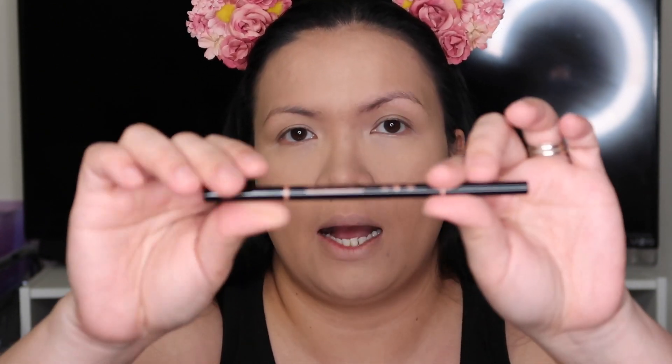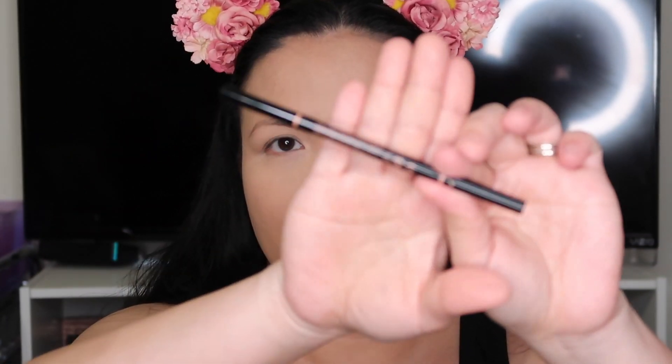We're gonna put a little bronzer on later. But first, let's continue — I'm going to do my brows using my Anastasia. I'll do my eyebrows really quick and be right back.